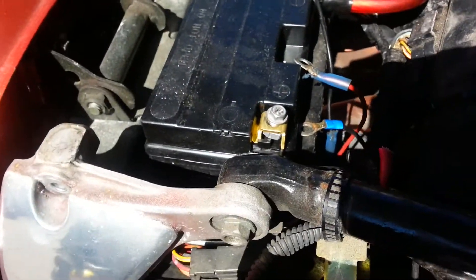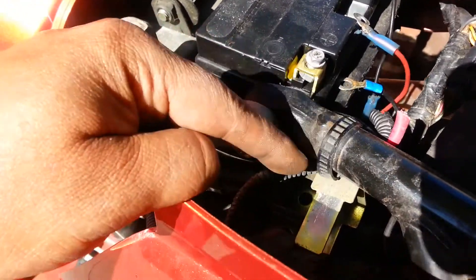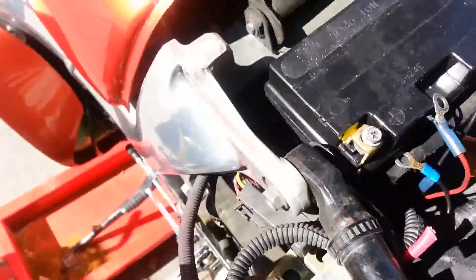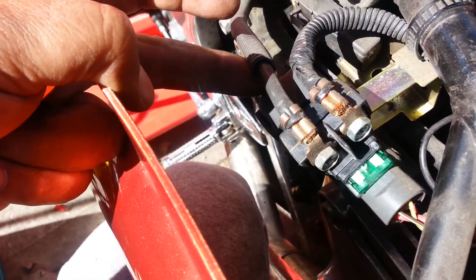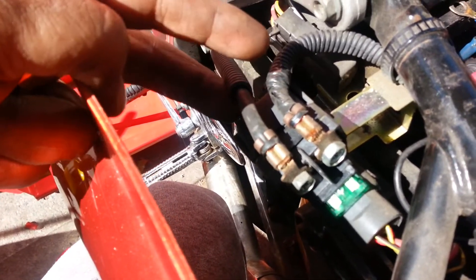The battery positive line loops around here and then connects to this line here. That line is the actual positive line. This is the starter relay. Both of those wires that you see there, one and two, are actually both positive.